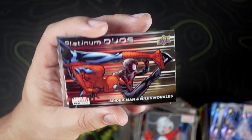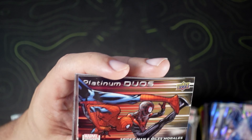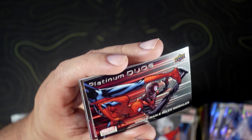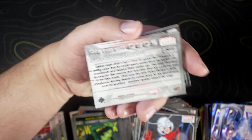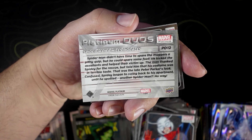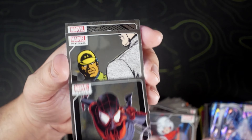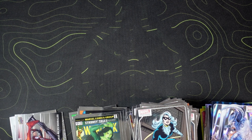Platinum Duos — Spider-Man and Miles Morales. That's a good looking card, it's got a little texture to it, or it looks like it has texture to it — it does not, that's just how it looks. That is a pretty card. Then we have a base Miles Morales, James Rhodes, and a Black Cat to finish it.